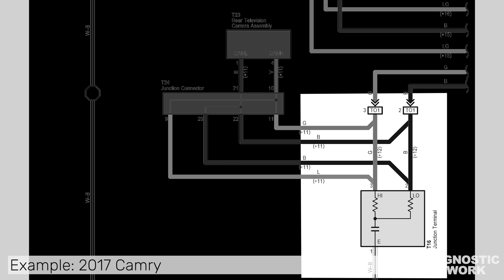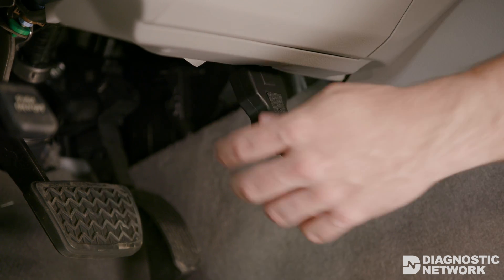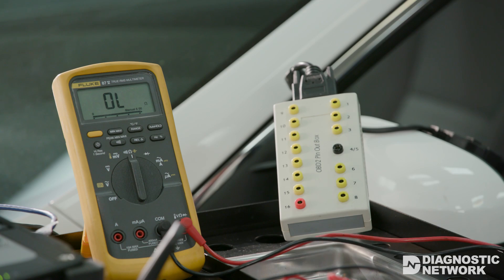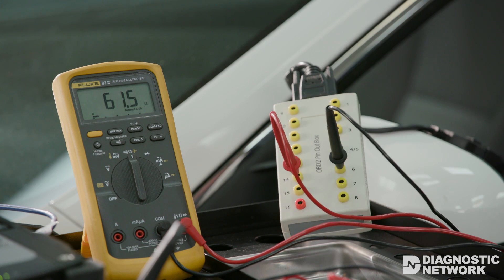The CAN bus utilizes two 120-ohm terminating resistors in parallel for a total circuit resistance of approximately 60 ohms. There are two ways a technician can determine the integrity of these resistors. The first test checks the resistance on the CAN bus. With the key off, access the CAN bus using a breakout box for the DLC at pins 6 and 14. With the desired resistance of approximately 60 ohms, we know we are dealing with a good overall circuit resistance.